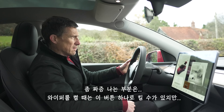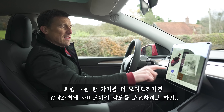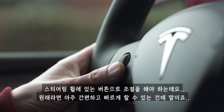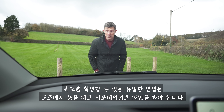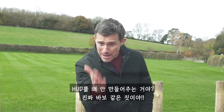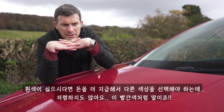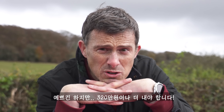Another annoyance: you can activate the windscreen wipers with a stalk, but to change their speed you have to go into the screen. Similarly, adjusting the mirrors requires going into car settings on the screen rather than a quick physical knob. If ever a car needed a heads-up display, it's the Model Y — the only place you can see your speed is by taking your eyes off the road to look at the central screen. And there's only one standard colour — white — with extras like this red costing £2,100 more.